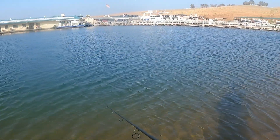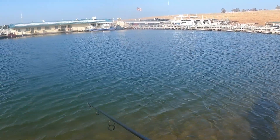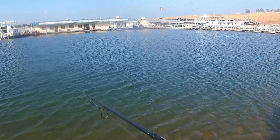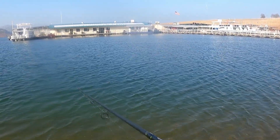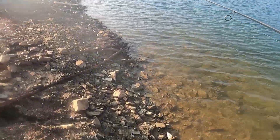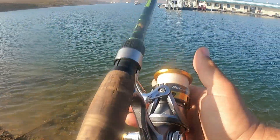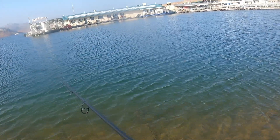We're going to turn the camera off for a second, conserve some battery, and we'll put it back on once we get into another biting spree or stumble upon some more fish. They seem to be turning on and off in like pockets — they're moving around. You're either on them or you're not. They're moving around a lot right now.